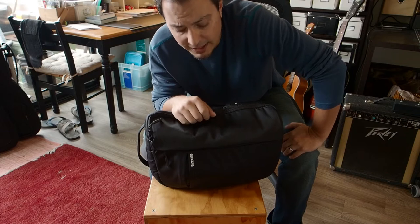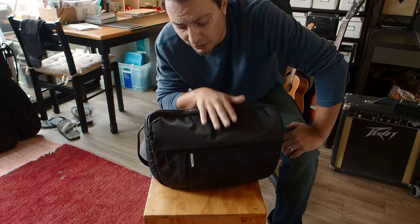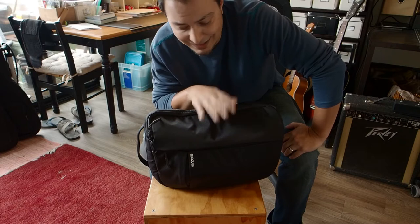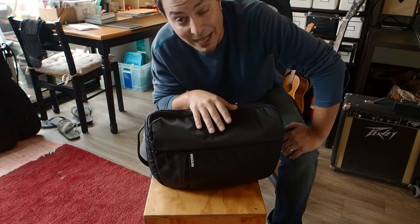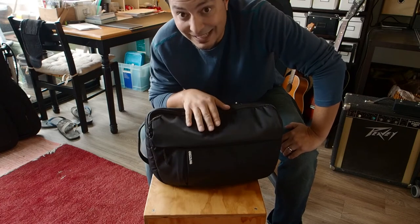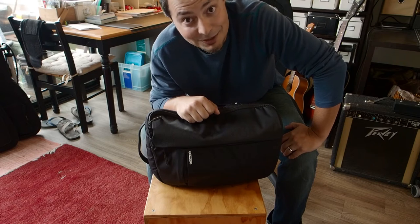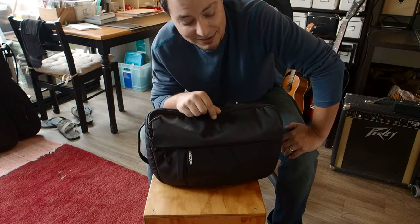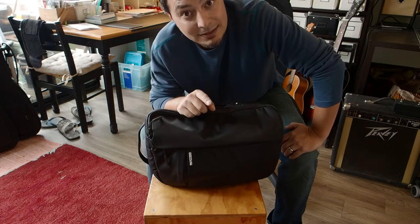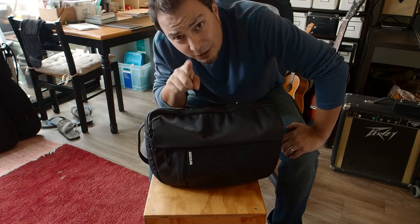I've got the angle fixed on the camera pointed down at the bag and I'm going to get into the features. It's fully loaded the way I like to carry it. The first clue: even though this is called the DSLR Sling, this is not for a large camera. This is not for a DSLR — this is for a small mirrorless camera. I have the Olympus OM-D E-M10 Mark 2 in here.